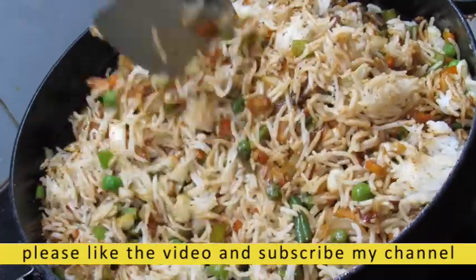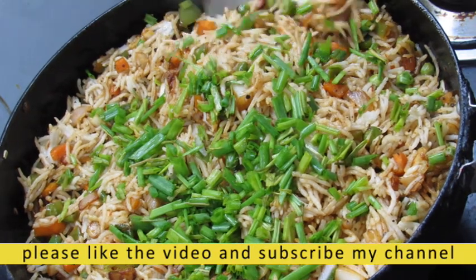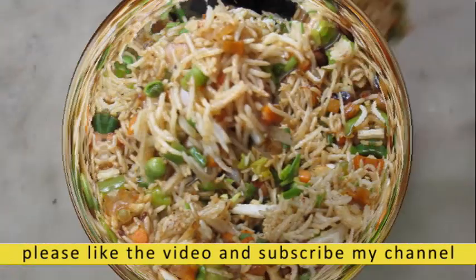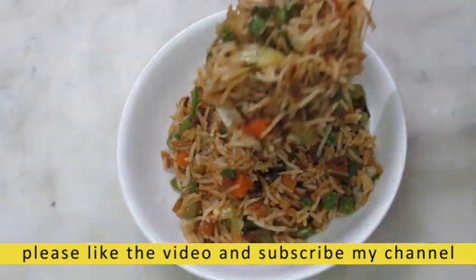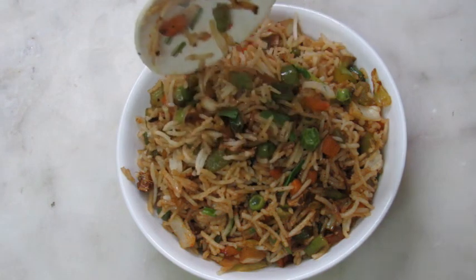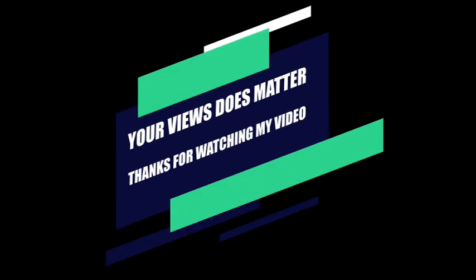We have to mix together. We will mix the ingredients together. I will add the hot sauce to the plate. Thank you so much for watching.